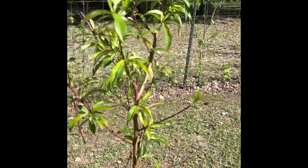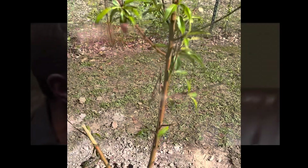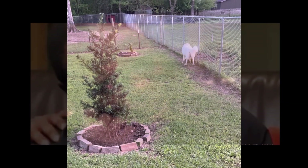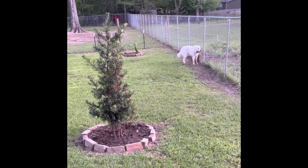Okay guys, the next day — if you notice, somebody came last night and distressed my peach tree. So disappointed. You know who did it? Casper did it. If you were wondering who Casper is, this is Casper right here.